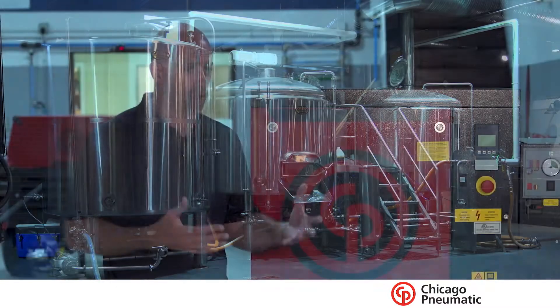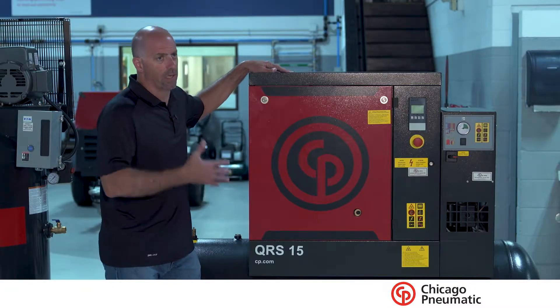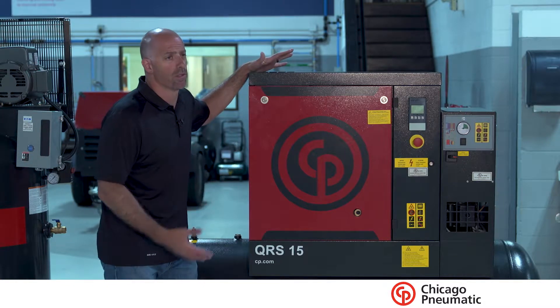You don't want your workers in there listening to a piston compressor pound away. Being a package like this is really good on the noise side — it helps everything overall and keeps your employees a lot happier.